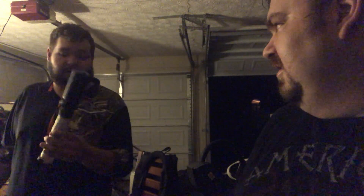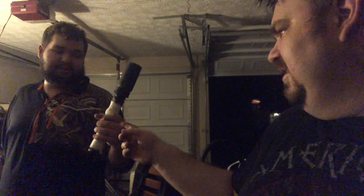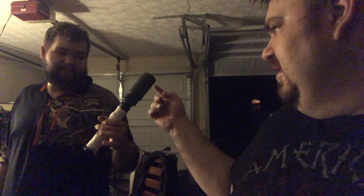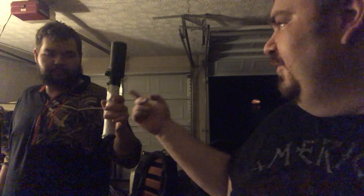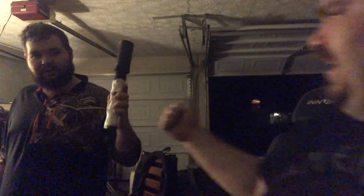Brandon decided he was going to throw this together last minute. This is a stick grenade prop — a prop stick grenade. ATF, do not come raid us. This is made out of a CO2 canister and a washer, and he put some EVA foam as the handle.